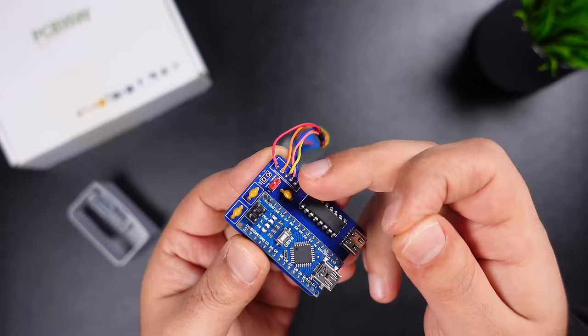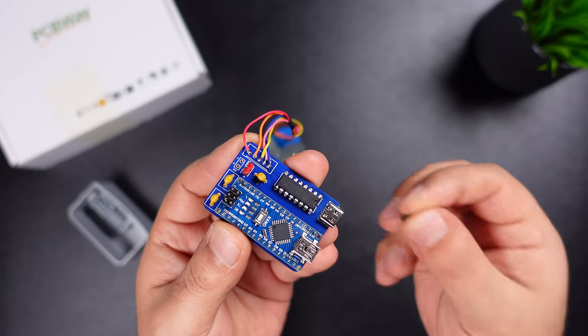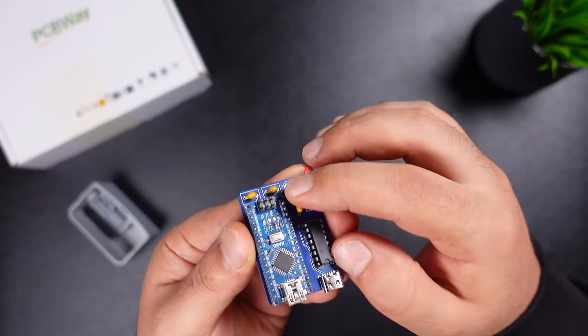There is a jumper header on the board, which is used to supply 5-volt power to the Arduino Nano and motor via the Type-C USB port.